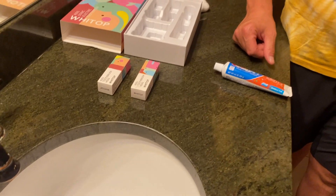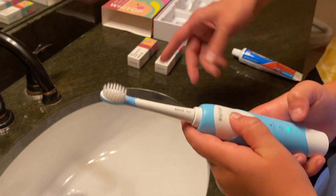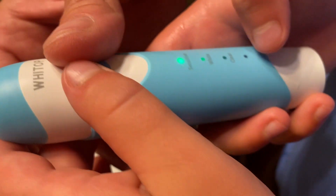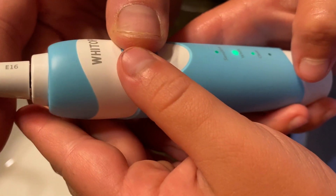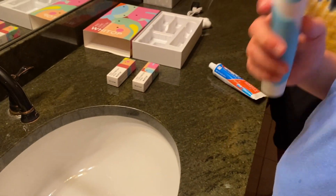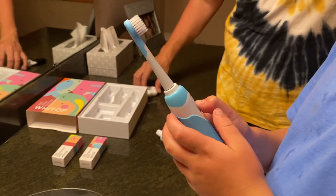It comes with two brush heads, so after time you can change it. There are three different styles of cleaning: sensitive, white, and clean.